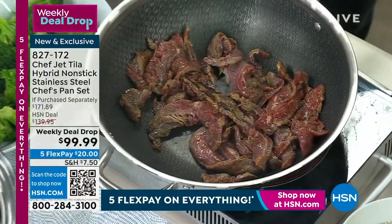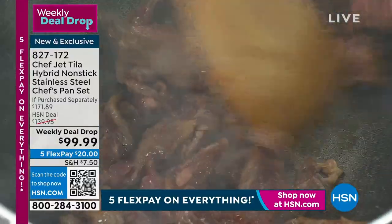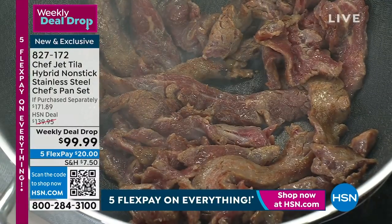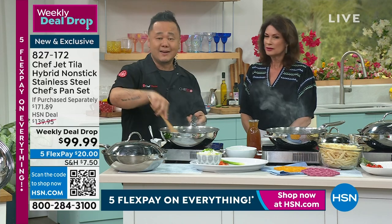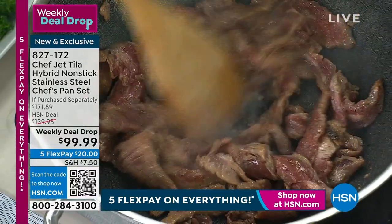I put almost no oil in here. I like to put a little bit of oil sometimes for flavor, but you don't actually need the oil at all for the browning and the cleanup. Look — I'm getting right to the bottom of the pan, it's so easy to clean. I've got my flank steak here that we cut with my knife that's coming up later.